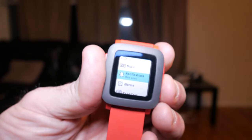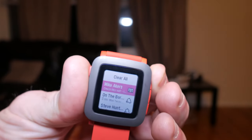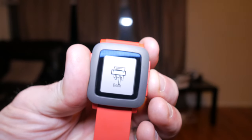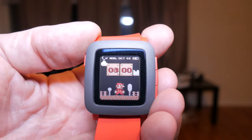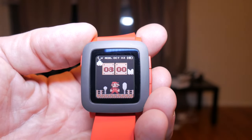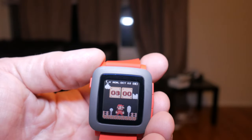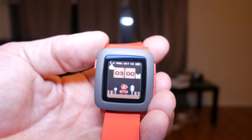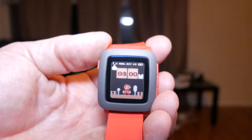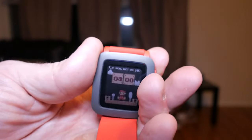The Pebble Time maintains the same four-button interface you're used to from the first generation. The left button allows you to go back or home. The top right button now gives you the Pebble health metrics. The center button will take you to your settings, and the bottom right button takes you to your timeline which will also show you future appointments and tasks along with when the sunrise and sunset is. You've also got the option to program any of these four keys to be a quick launch button when you long press it.